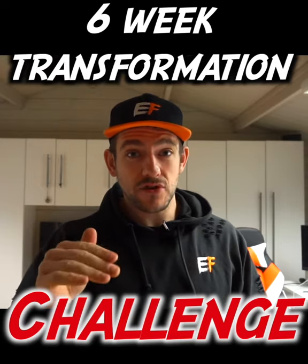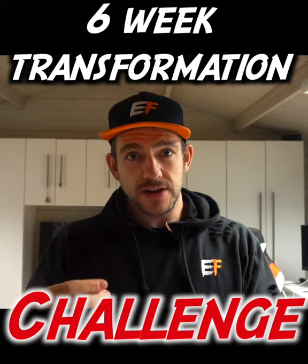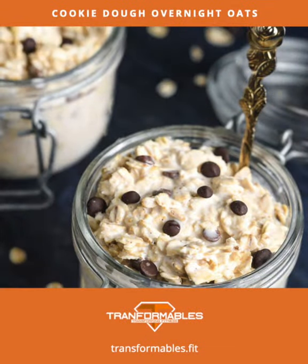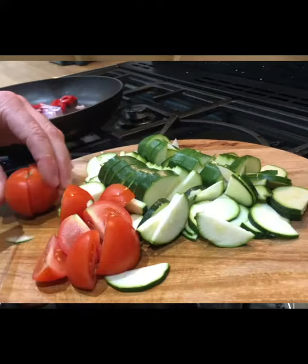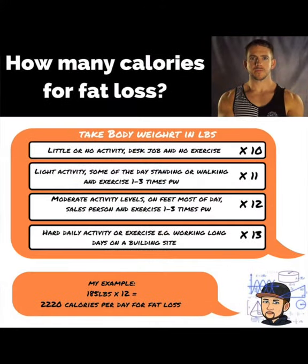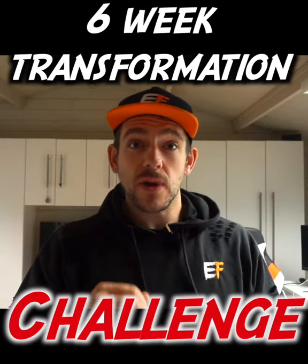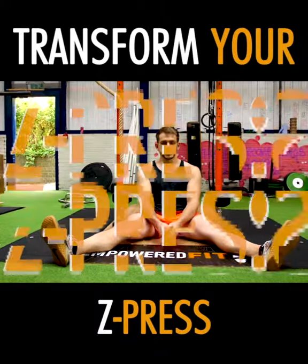I'll be using the latest nutrition interventions to get you to your goal — from meal plans to recipes, what to eat, when to eat, from calories to macros, even supplements. Don't worry, I'll cover it all.